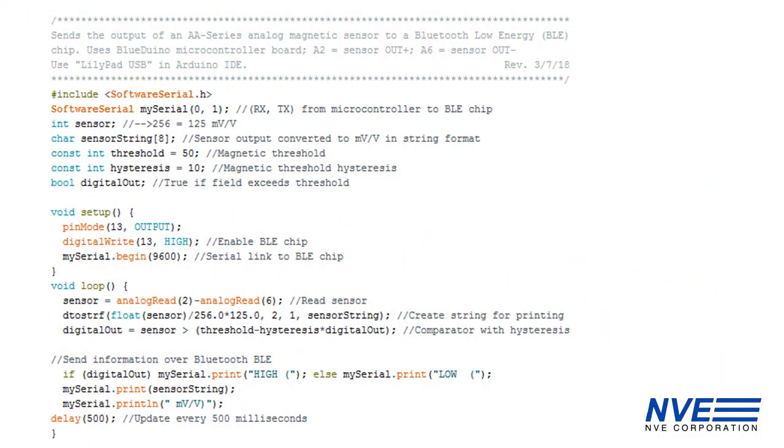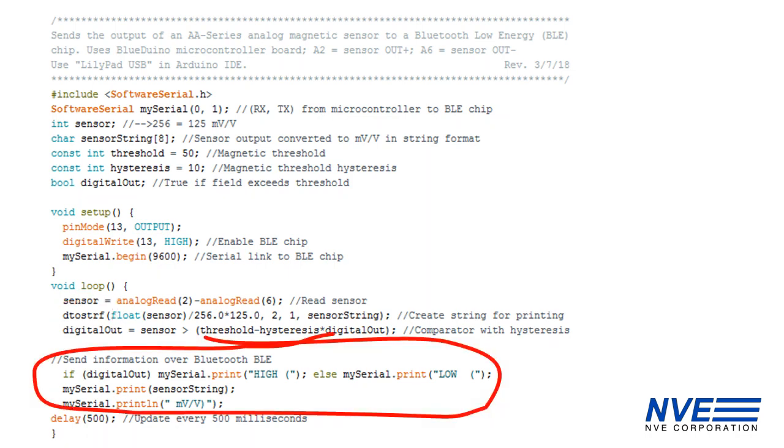Here's the program. We read the sensor, scale and round the output, convert to strings, and write the sensor output as well as the calculated digital output to the BLE module.